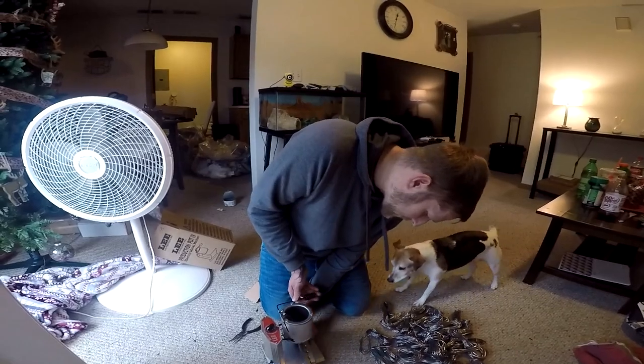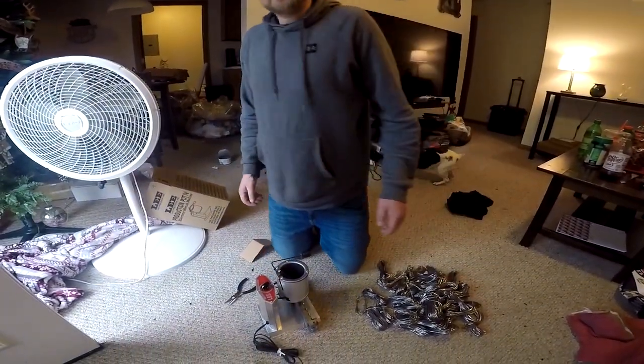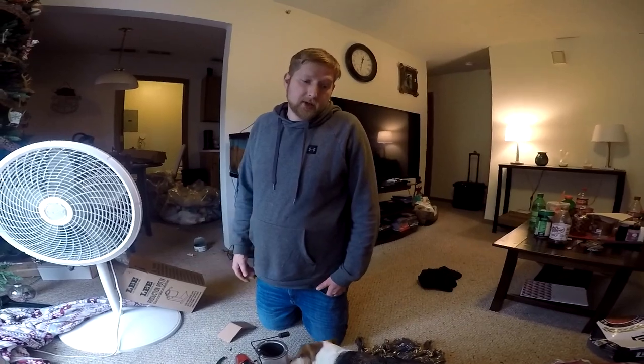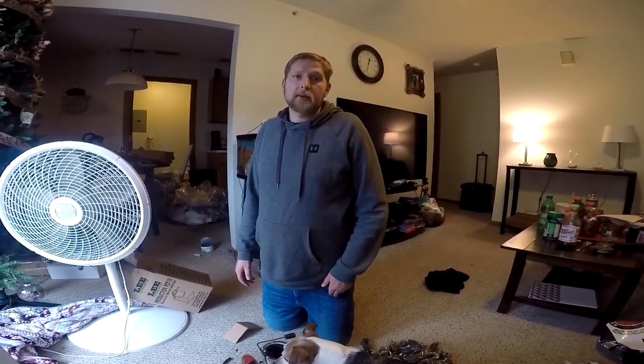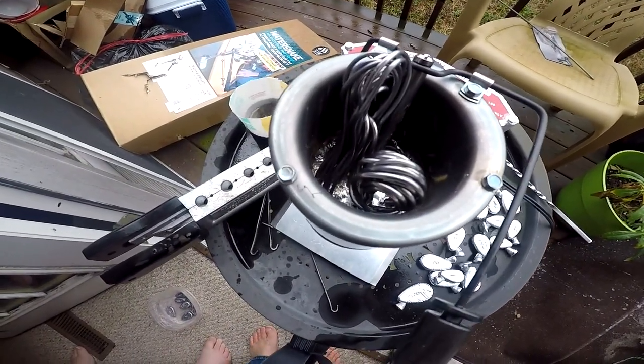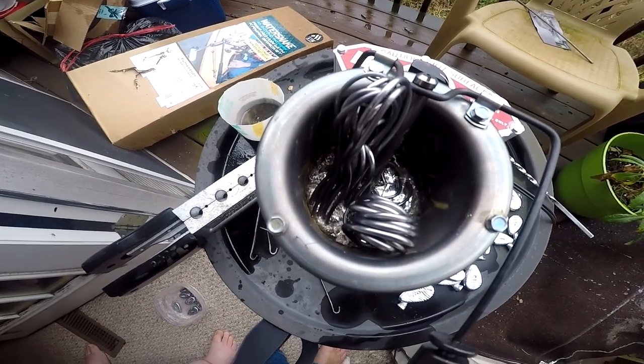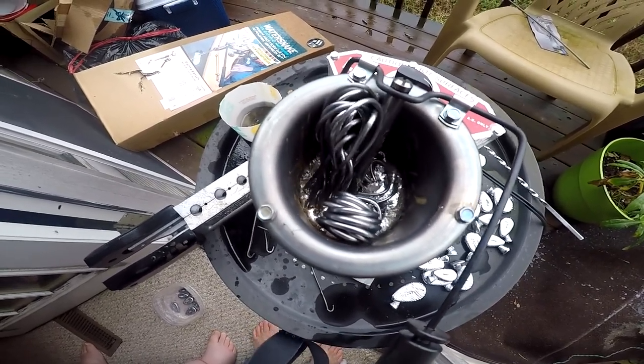We're going to put some lead in and see how it melts to show you guys. Hopefully it's going to be a lot easier. We're going to make some sinkers super fast. Drop her in there — she starts melting away. That's like watching lead melt; I ain't gonna lie.